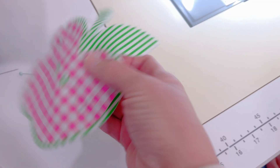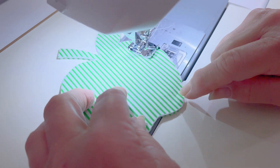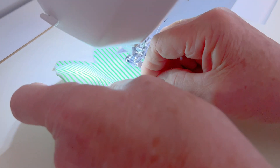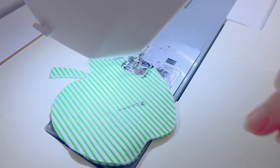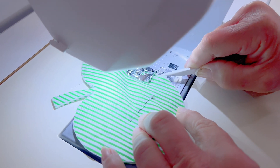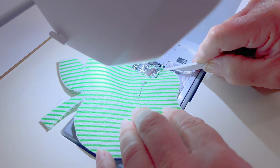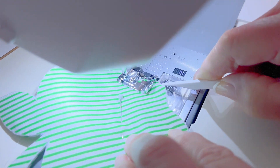Now we're about to do the apple. I've decided to stitch around the inside pink with cross stitch thread, so I'm going to take off the top piece and just sew the green to the green. Here we go — drop the needle, put down the presser foot, and stitch the green. When you have a tiny little edge like we do, use a stylus to hold down the fabric and feed it in so you don't get your fingers caught and stay right on the edge.